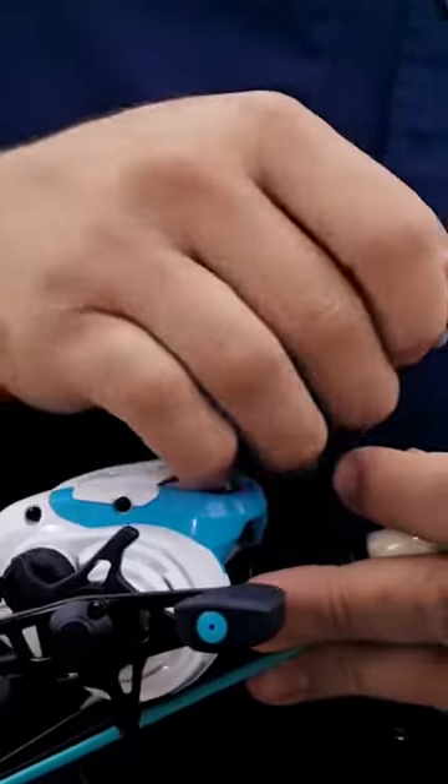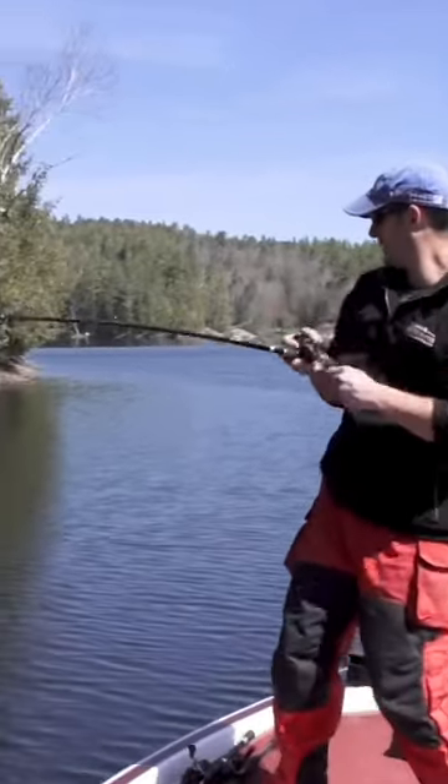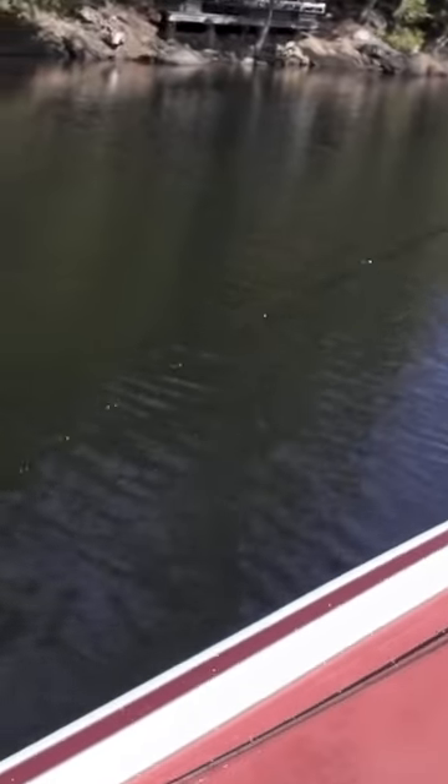Fine tune your drag settings. You'll be fighting the fish close to the boat most likely, so keep your drag tight but adjustable. Use your rod tip for control.